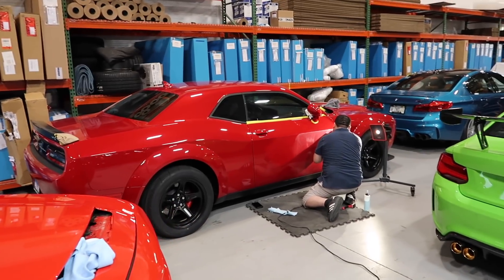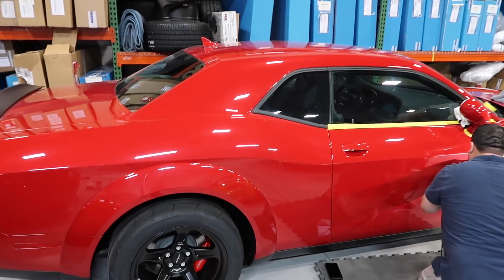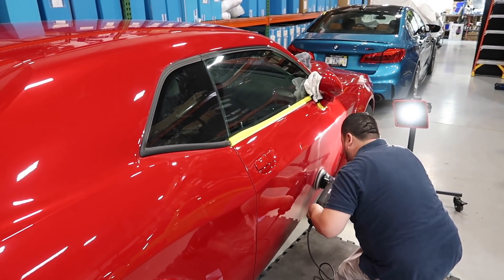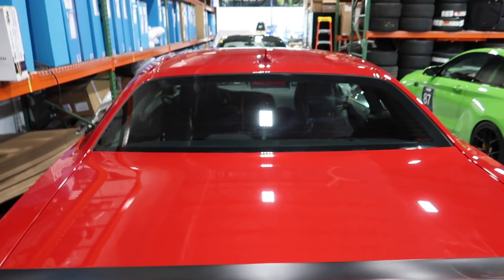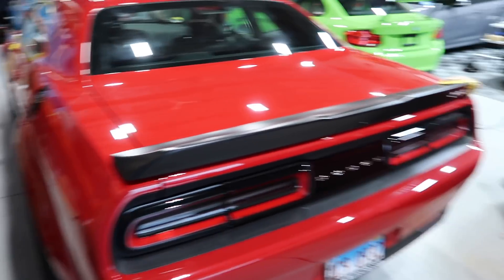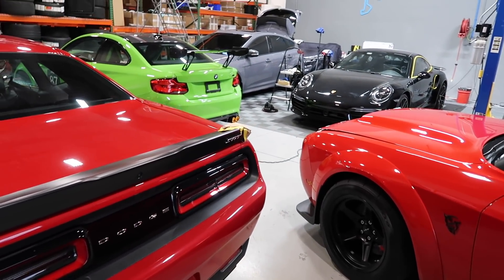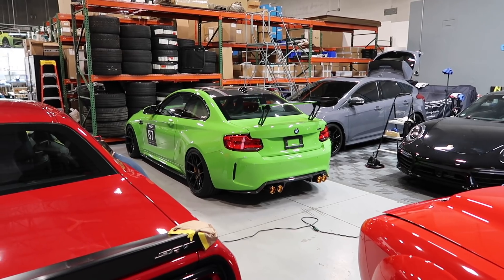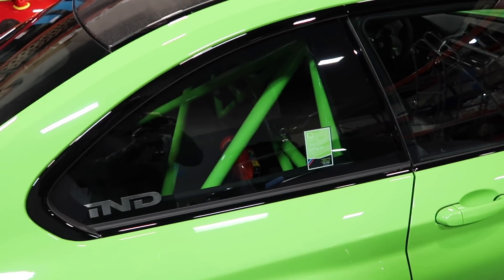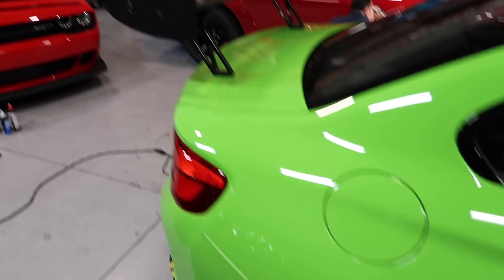There's another Demon over there — a friend of mine getting some work done on his Demon. Looks like they're polishing it right now, doing a paint correction. We've got the octane red — cool looking cars. There are two Demons in here today; mine almost looks orange up against this one. They've also got a green M2 over there with a lot of work done to it — looks like a roll cage, carbon roof, rumble brakes, and a big wing.